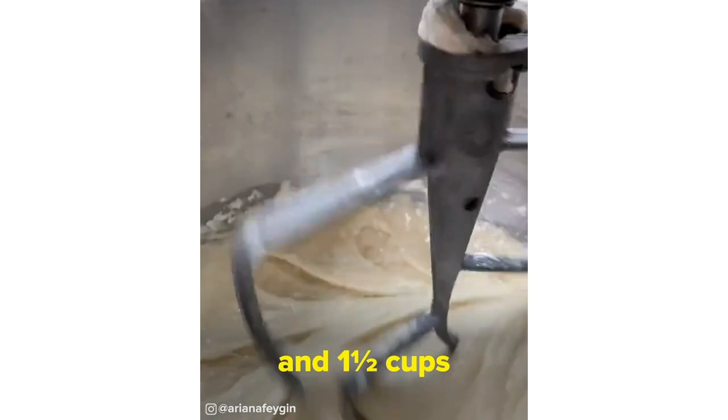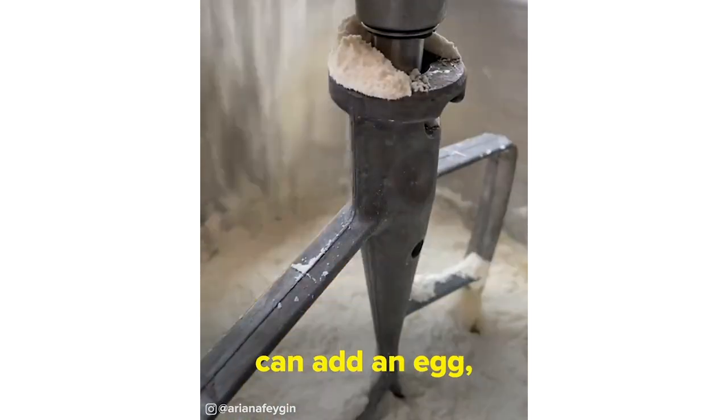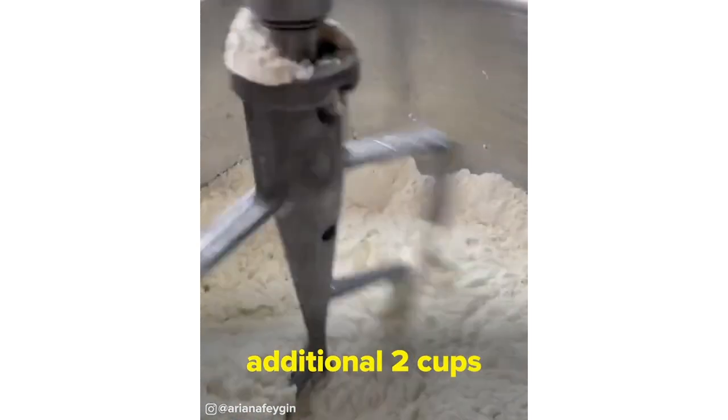Then add a third of a cup of sugar and one and a half cups of flour. And once that's all combined into a batter, you can add an egg, two tablespoons of butter, and an additional two cups of flour.